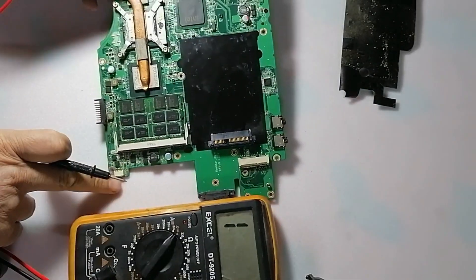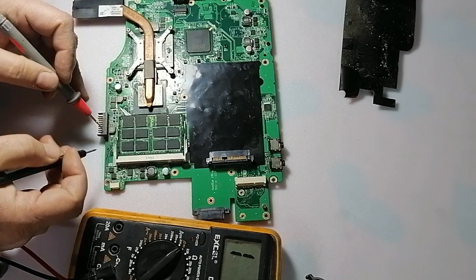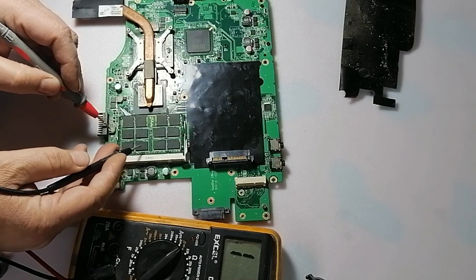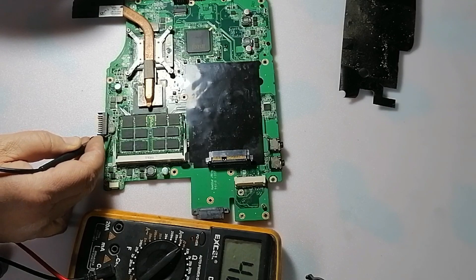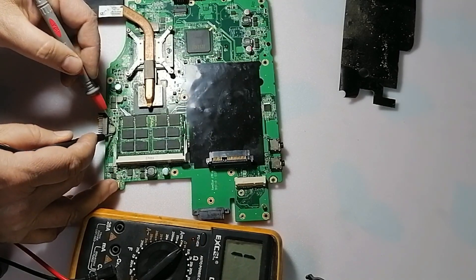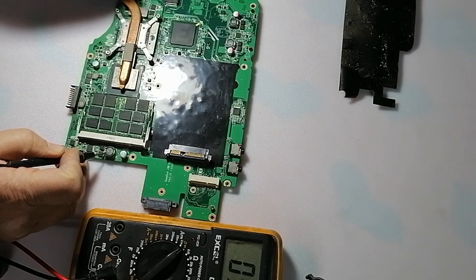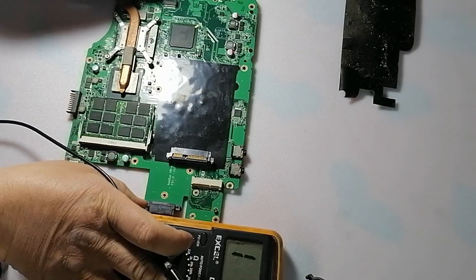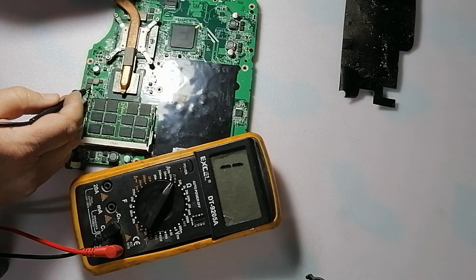This is the RAM circuit here — the RAM slot. This coil here will supply the RAM. If we check from this side, as you see it reads about 92 ohm. This RAM supply is about 3 volts. Here, this other coil belongs to the VGA.